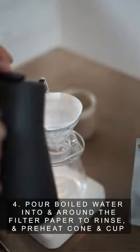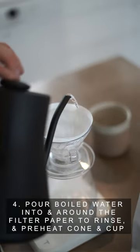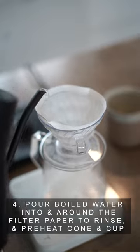Step 4: pour boiled water around the filter paper to rinse. Preheat the cone and your cup.